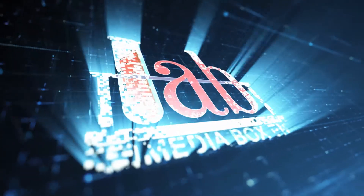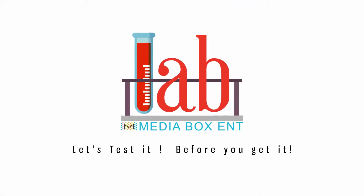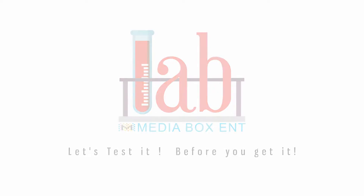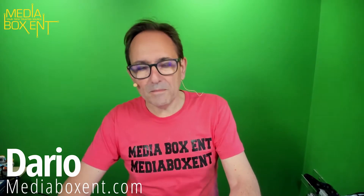All right, so today we have an open box of the three-wheel smart car kit. This one works with the Raspberry Pi. Let's begin. My name is Dario from mediaboxint.com, and yes, as you see, we bring you a lot of smart devices for the Raspberry Pi, and today we have an open box for this nice three-wheel kit.